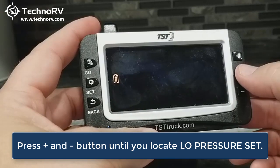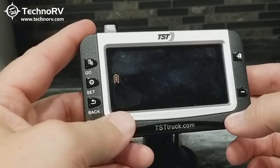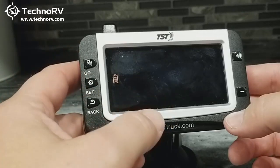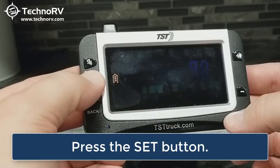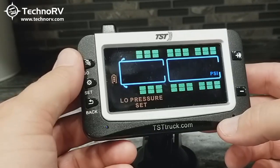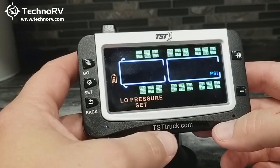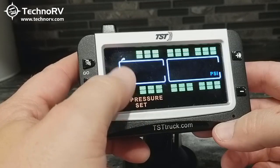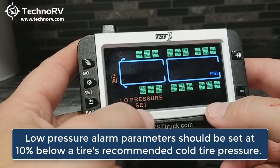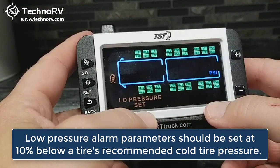We do want to go ahead and set our low and high pressures. I like to set my low pressure first. In order to do that, when you're on low pressure set, you'll just tap the set button. This is done by axle, so you need to know which axle you're planning on programming your sensors for.